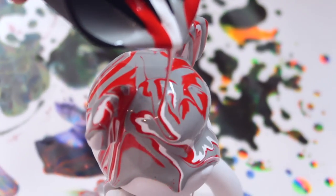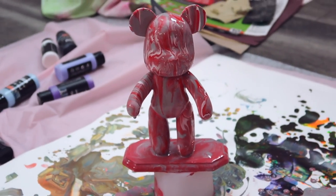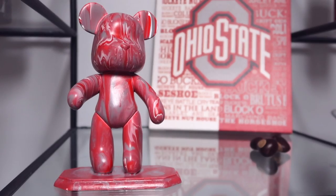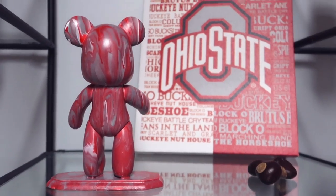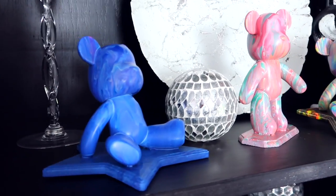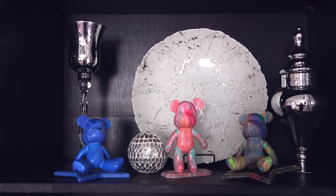Finally, we have this bear. I live in Ohio and that is what these colors represent, so he is showing some Buckeye pride. While Mr. Buckeye was drying, here is the status of everything else. Here he is in all his glory. Like I mentioned, I do have one blank gloomy bear left - I could always get more. Be sure to let me know in the comment section below which piece from this video is your favorite, and also what I should paint in the future.